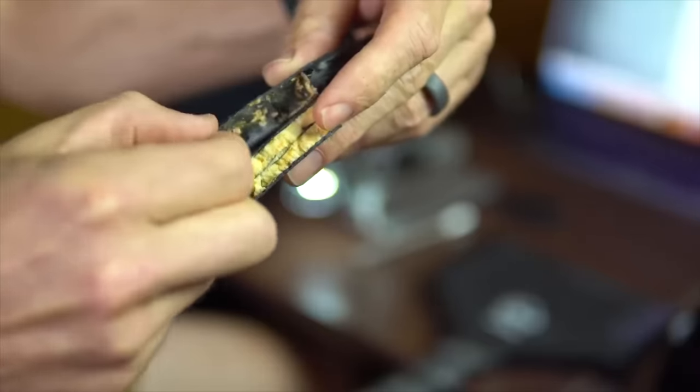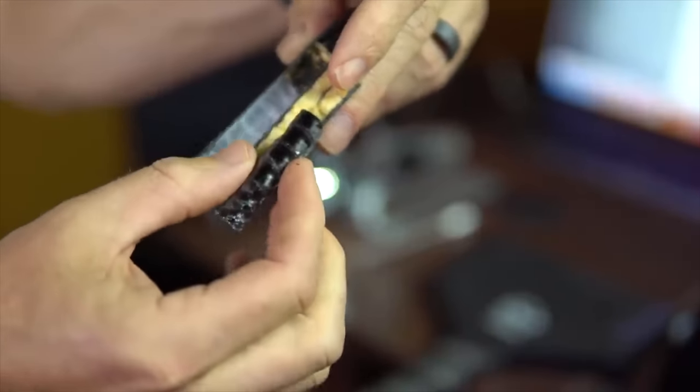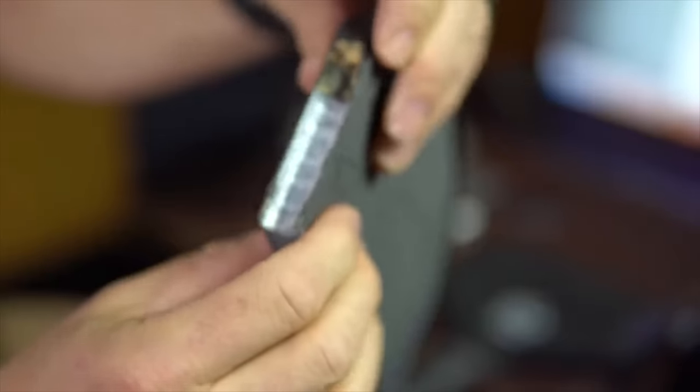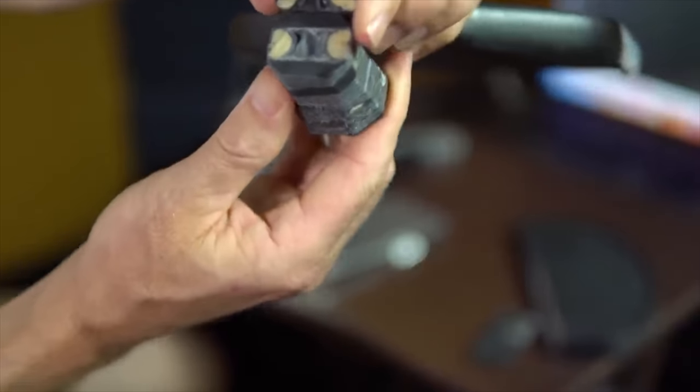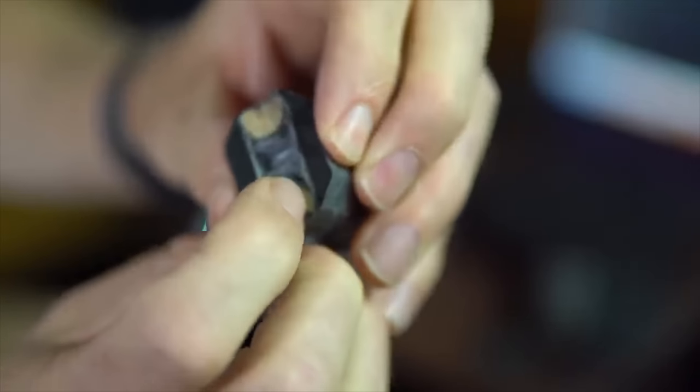Part of what makes thermoformed paddles so durable and enhances their performance is a carbon fiber seam that goes around the entire perimeter of the paddle from the face all the way down through the handle. This is a solid carbon fiber tube filled with edge foam, and it's attached to the edges with epoxy that cures during the thermoforming process, effectively sealing the internal parts of the paddle into an airtight compartment.